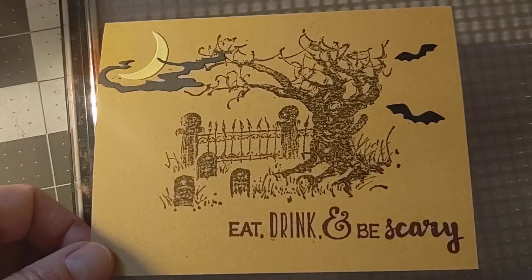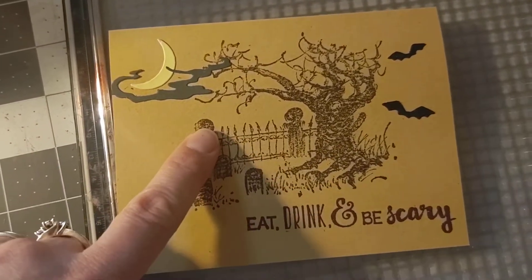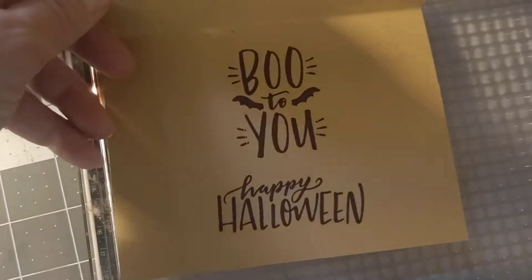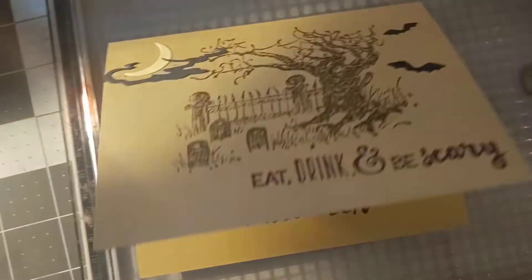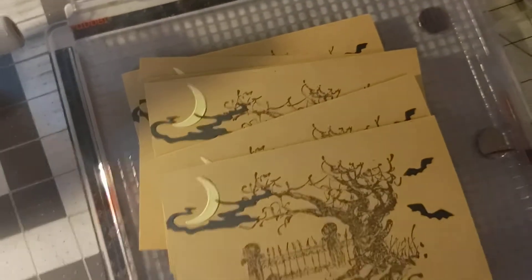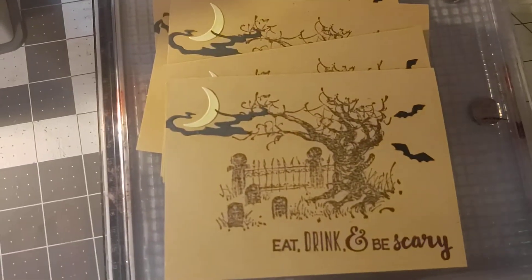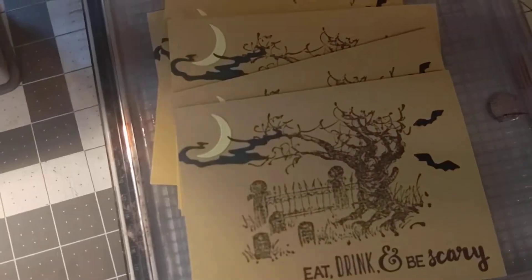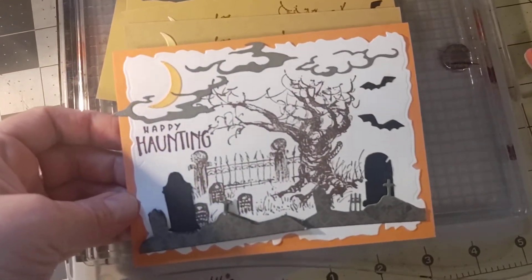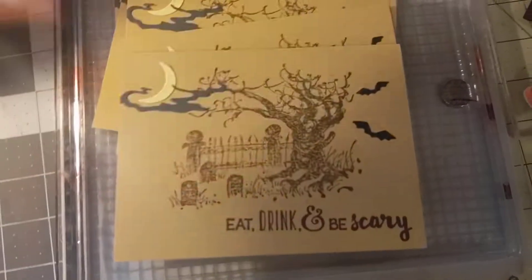Here is the very simple card — I stamped the Drink and Be Scary, I stamped on the Penny Black stamp, then die cut just three of the die cuts out and then stamped the inside. I had made seven of these, all the same. It took about an hour and a half, so not very long to make seven cards. I had previously shared this one, and this one took a little bit longer since I added some more die cuts and die cut the outside panel.